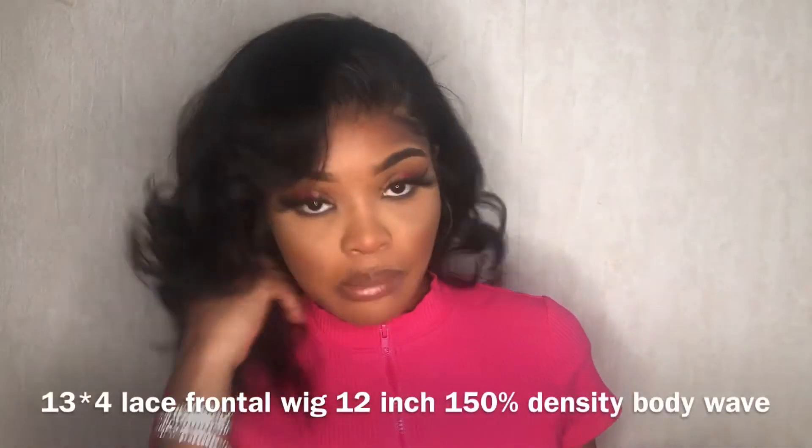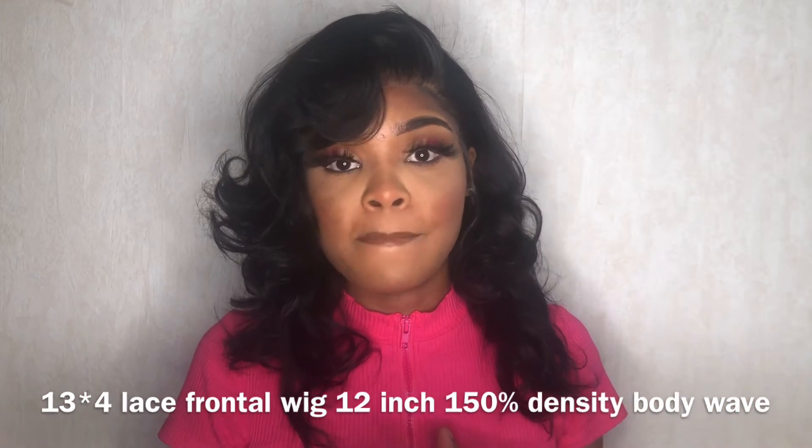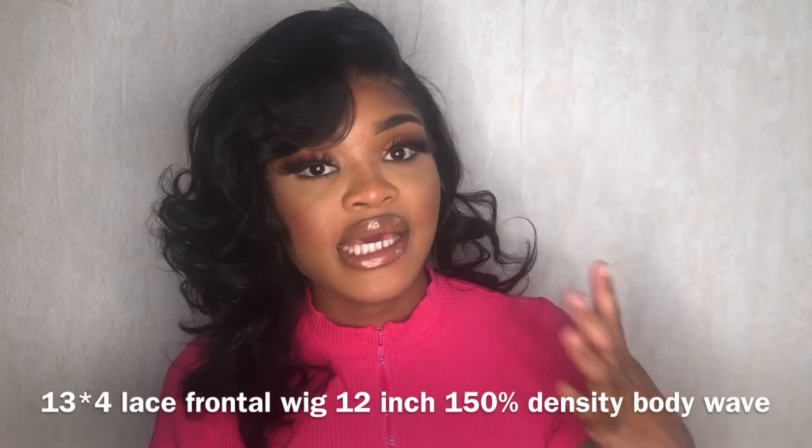This is basically a body wave 12-inch lace frontal wig. It's 150 density and it came pre-plucked, which is nice, and the texture of the hair is body wave. The only thing I had to do to it is bleach the knots and I also had to pluck the hair again to match my hairline.